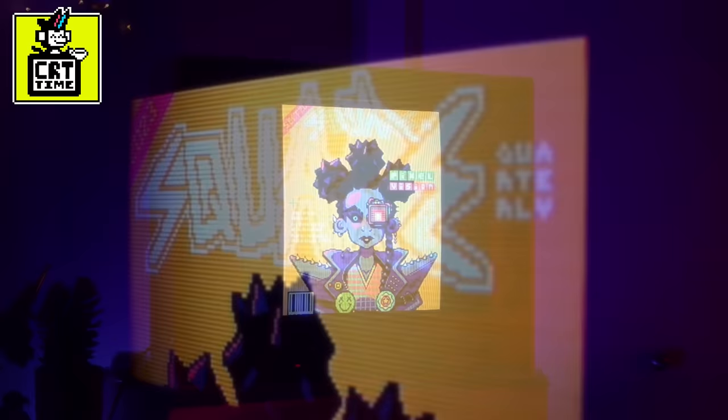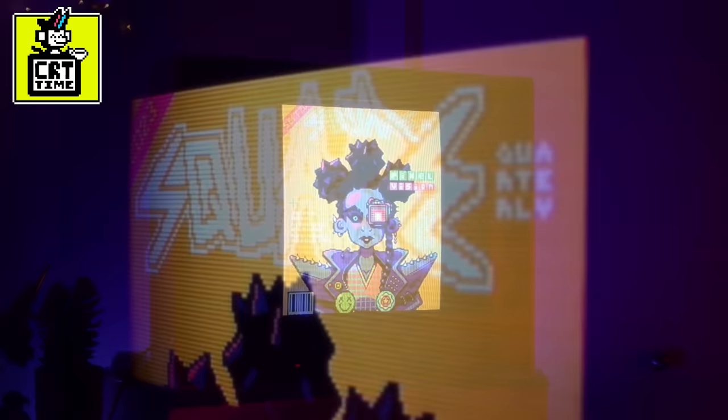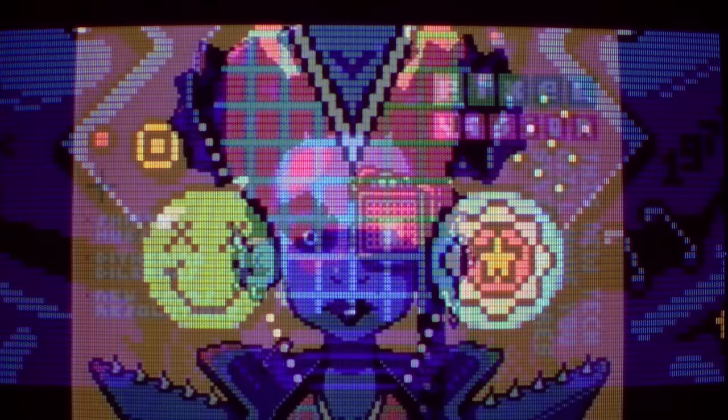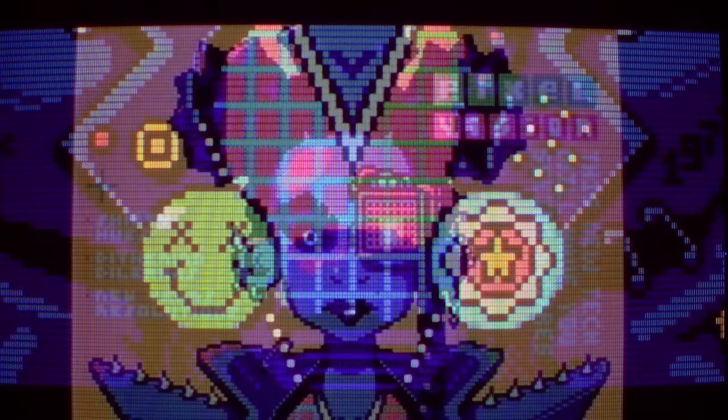We'll close this out with some CRT time since I'm also curious what it'll look like through that — so thank you for watching, take care, and keep it square. And I'd like my name on screen with 'punk rock warlord' underneath.